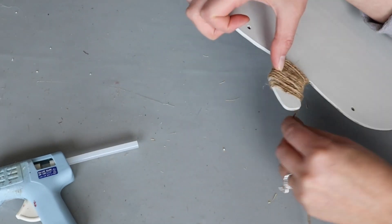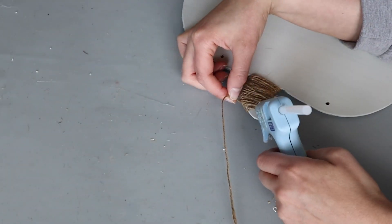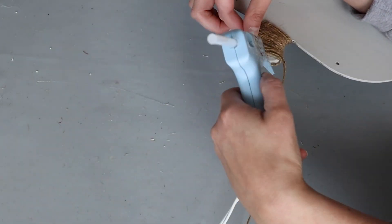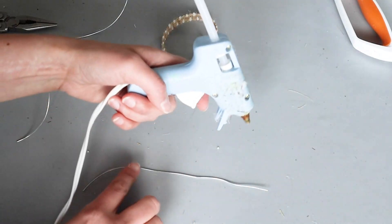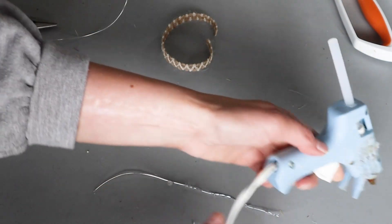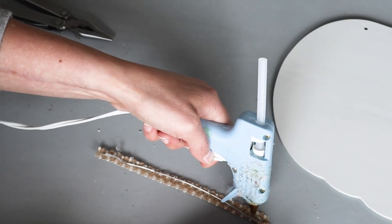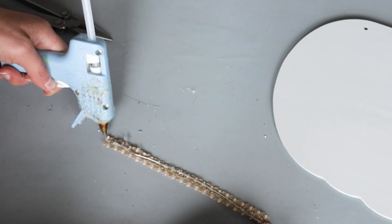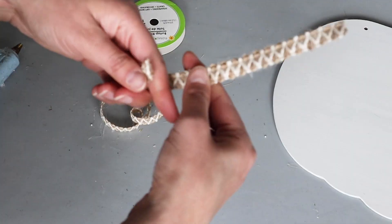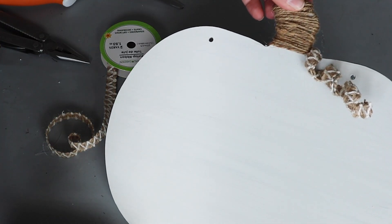I'm using some Dollar Tree twine to wrap the stem — a few dollops of hot glue in a few spots will ensure that the twine isn't going anywhere. Now let me show you how to DIY your own wired ribbon. I start by adding a line of hot glue to thick picture frame wire, then lay the ribbon on top, and add another piece of ribbon to sandwich the wire in the middle. I twirled this around my finger to create a little decor for around the stem.